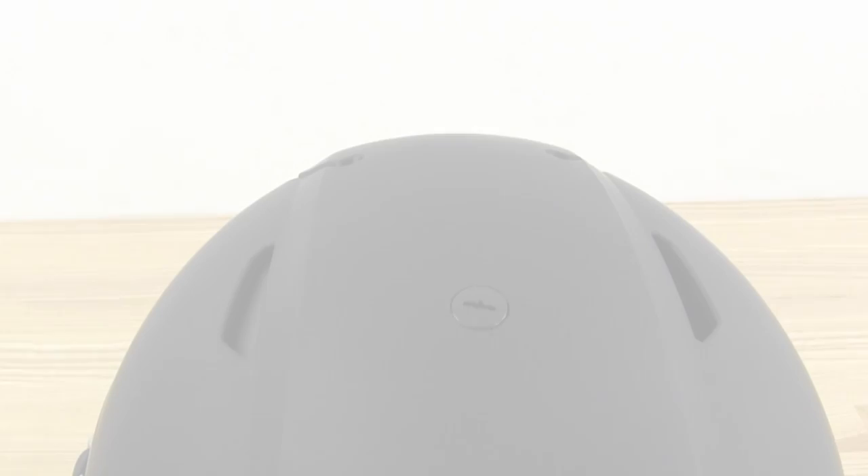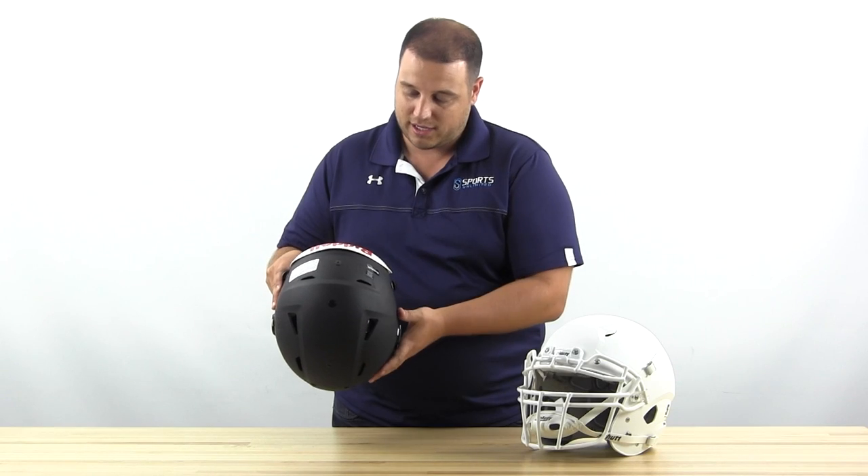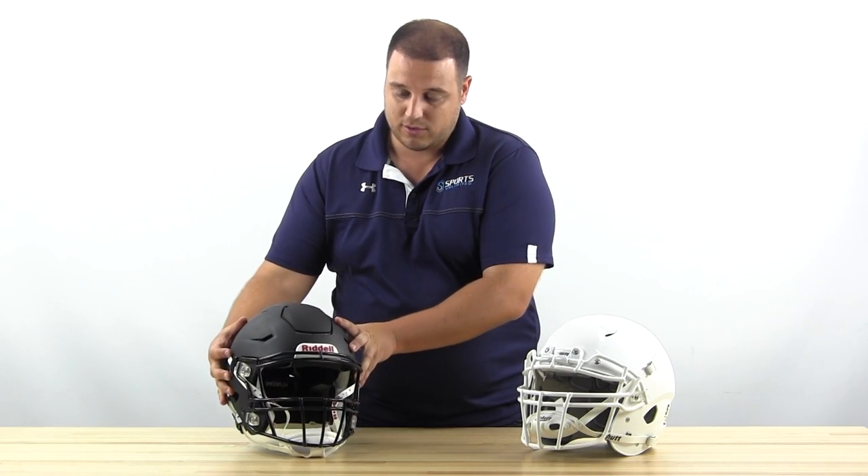You can see straight through here — on the outside of the helmet there's no padding blocking the vents, so it's a very breathable helmet, which is important. It's going to keep you cool during the season when you're out there on the field.